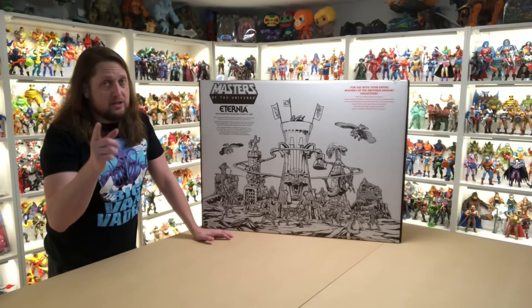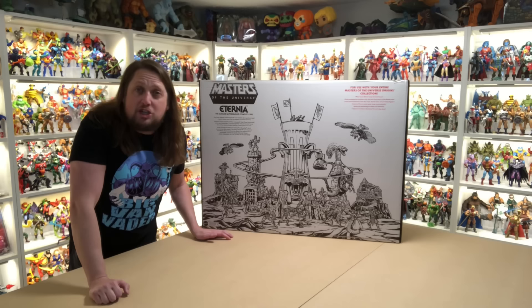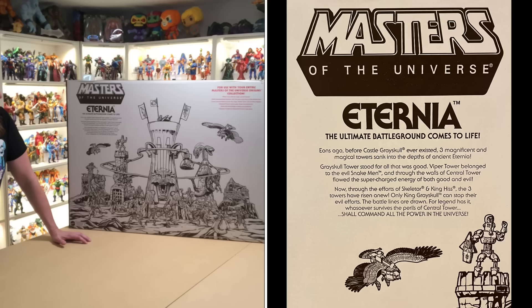More features: Grayskull Tower Prison Gate drops automatically, raise the drawbridge to keep out enemies, capture invaders in Grayskull Tower's Trap Door. The box lore reads: eons ago, before Castle Grayskull ever existed, three magnificent and magical towers sank into the depths of ancient Eternia. Grayskull Tower stood for all that was good, Viper Tower belonged to the evil snake men, and through the walls of Central Tower flowed the supercharged energy of both good and evil. Now, through the efforts of Skeletor and King Hiss, the three towers have risen anew — only King Grayskull can stop them, with a little help from Modi.